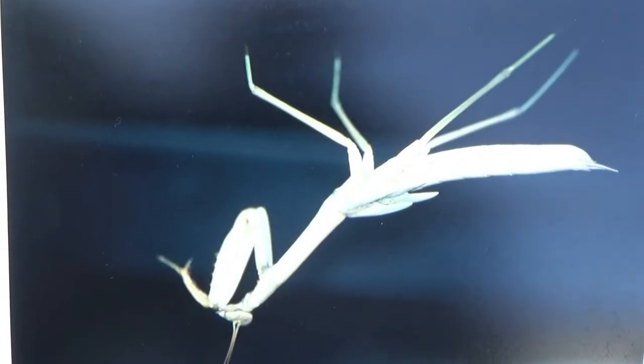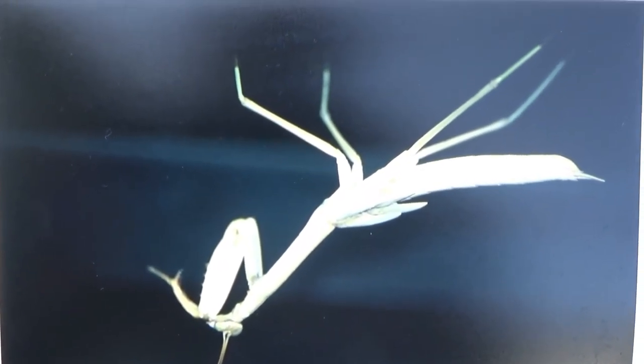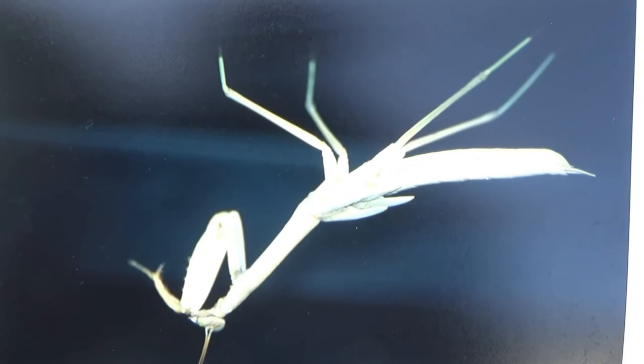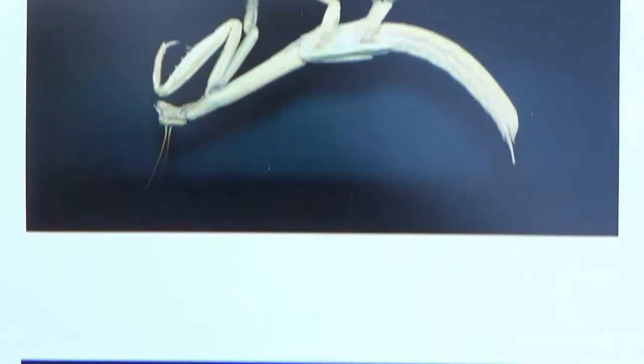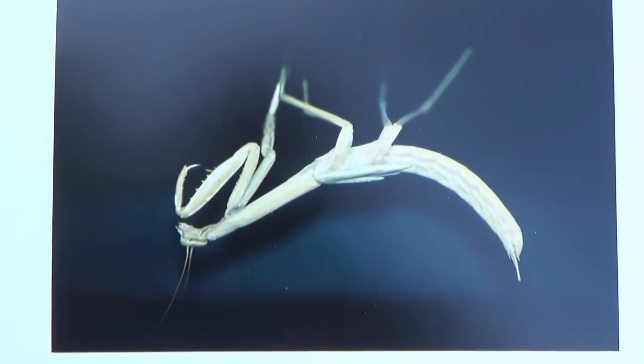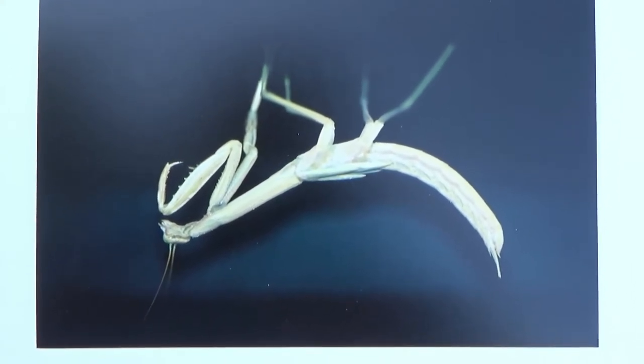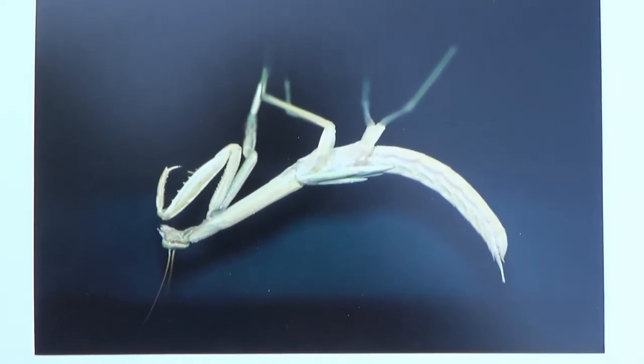Just to get up to speed on where the praying mantis is at right now — for several hours it has been going back and forth from this position to this position. What it's doing is trying to create some space in order to split from the old exoskeleton.